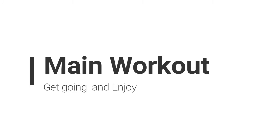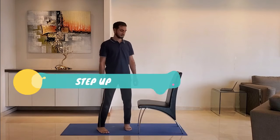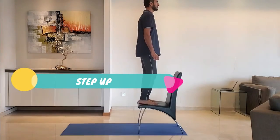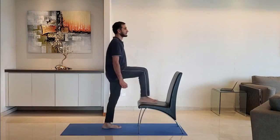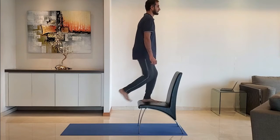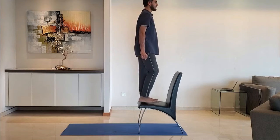Let's start with the main workout. Next up, step up. Keep entire feet firmly on the chair before you step up. Return to the original position and repeat with the other leg. Do it for 10 to 15 reps.